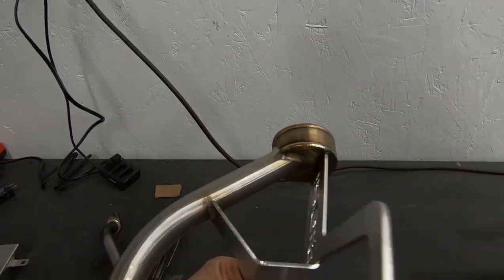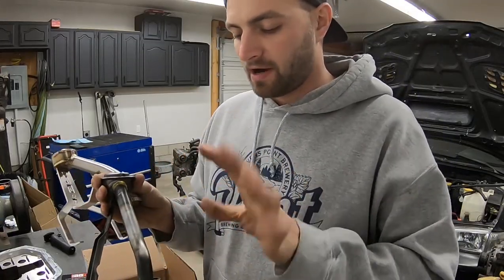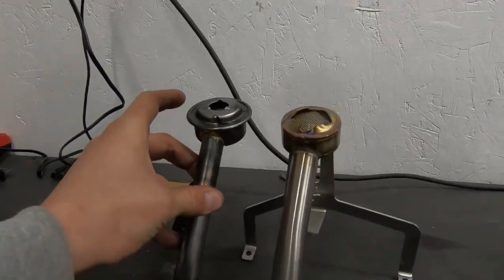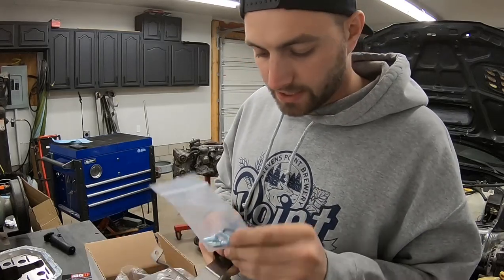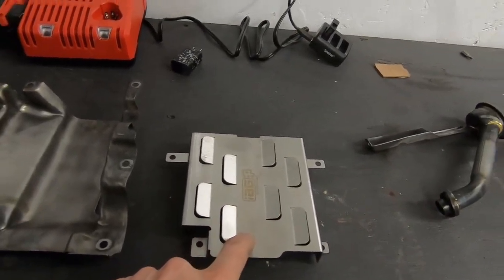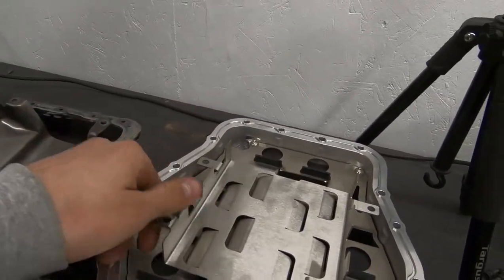Now for the pickup tubes — this IAG one is pretty serious, nicely TIG welded all over the place. Stock ones are prone to crack where they're brazed together just from the vibrations. They look the same height wise; the main difference is the screening and how it flows — the IAG one is bigger, which hopefully helps with oil flow. It comes with hardware and a gasket to bolt it into the block. You need to run the IAG windage tray with the competition pan because the pan sits down into the tray and needs the extra clearance above all the baffling.